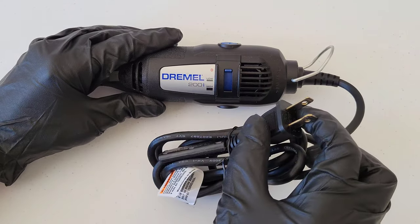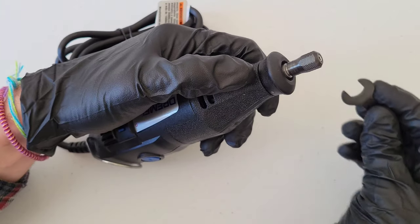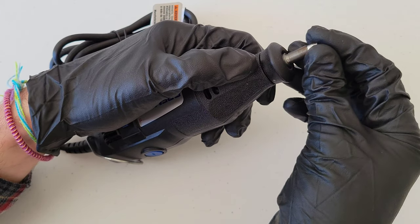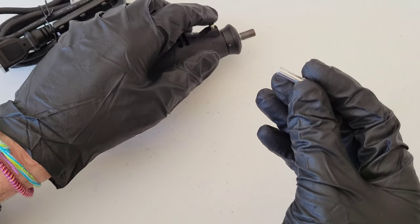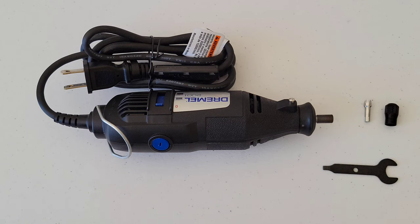Now that we've verified the Dremel rotary tool is both off and unplugged, we're going to hold down the lock button and then use the wrench tool to loosen up the collet nut. This will twist off, and here is the collet that's currently in there. Because this one doesn't have any rings on the bottom, we can see that this is a 1/8 inch collet.